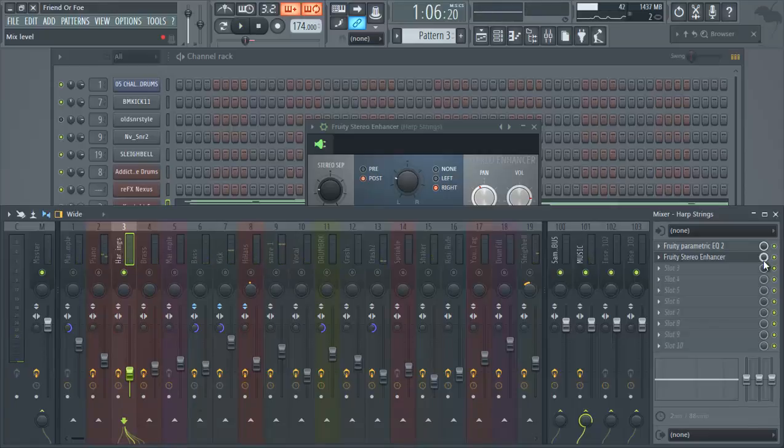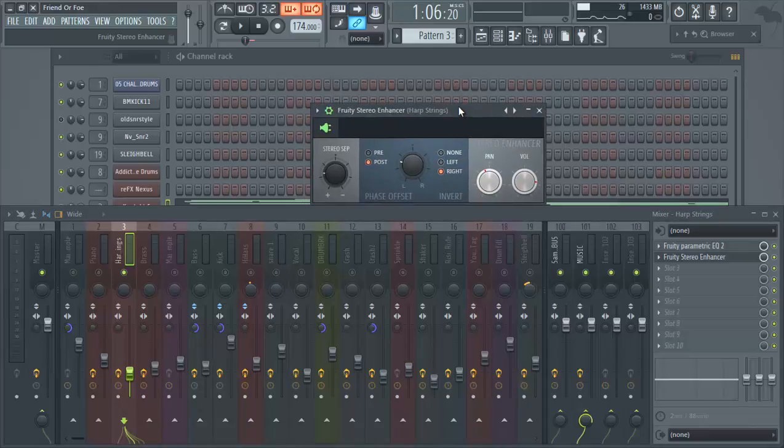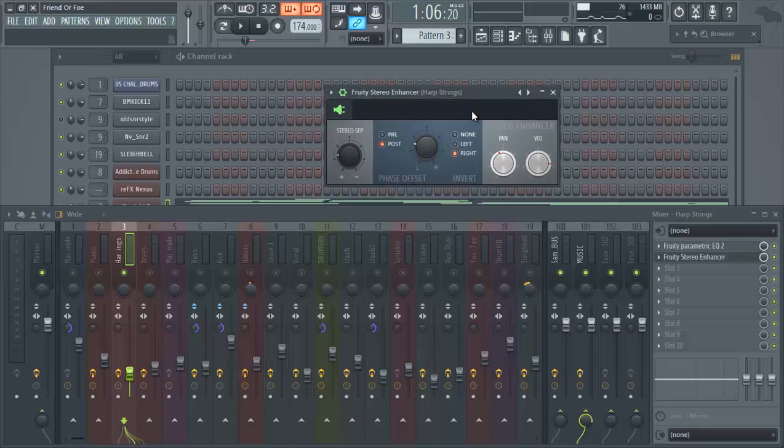That second time around definitely brought out the stereo enhancement in that instrument. These are string instruments, so you want them wide — not sitting in the middle of the mix. That will help bring the fullness out of that specific sound. With the piano, we didn't do too much enhancement directly on it, just a slight enhancement, but not on the piano channel itself.